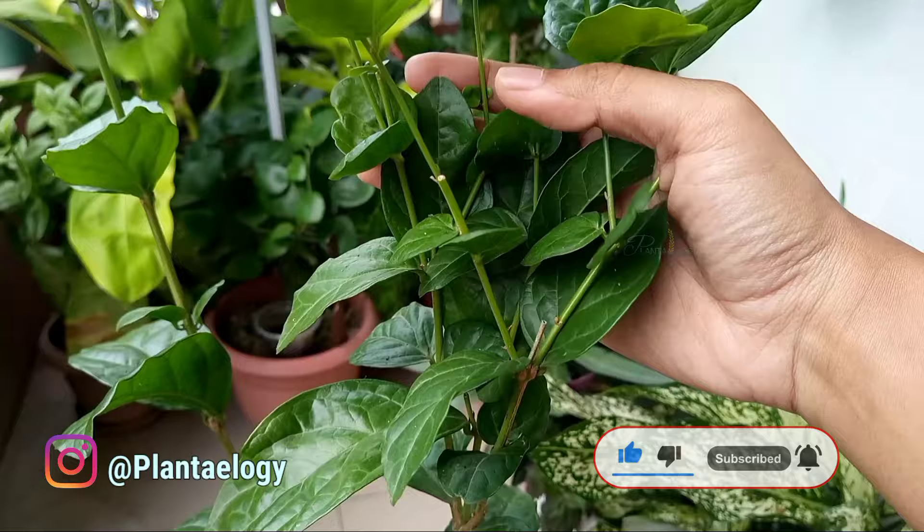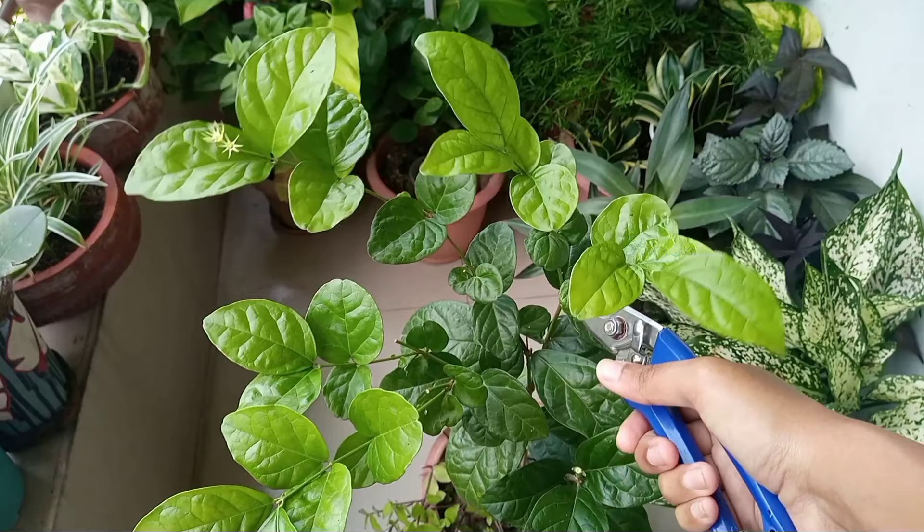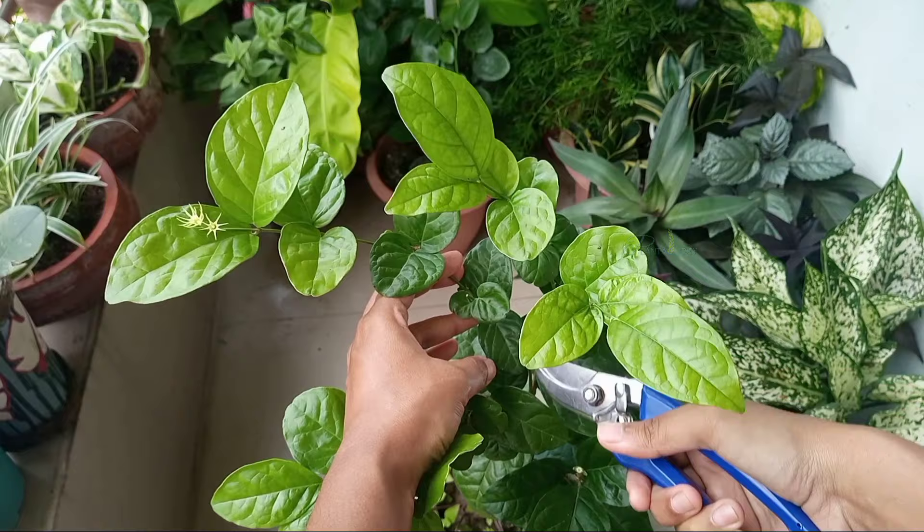For example, here is a branch, as you can see, that has just completed flowering. The branch is flexible but hard and partly mature. So select such types of healthy branches from your jasmine plant.